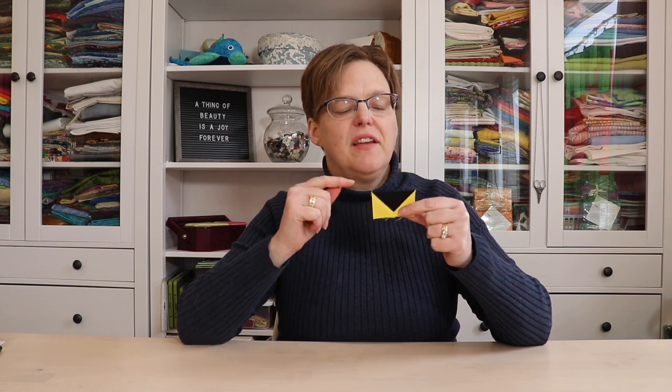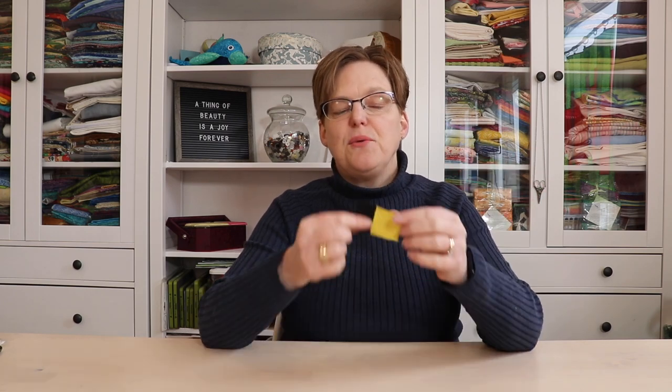If you want to make super tiny flying geese like this unit that finishes at 1 inch by 2 inches, then I recommend the easiest ever method for making flying geese. This is sometimes also called the stitch and flip method. It involves taking a rectangle, adding a square to the side, stitching in the diagonal, and then you trim off the extra and press it back and repeat with the square on the other side.